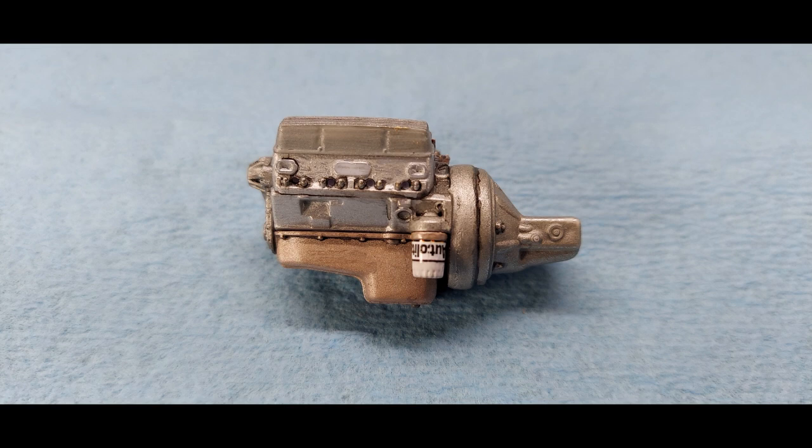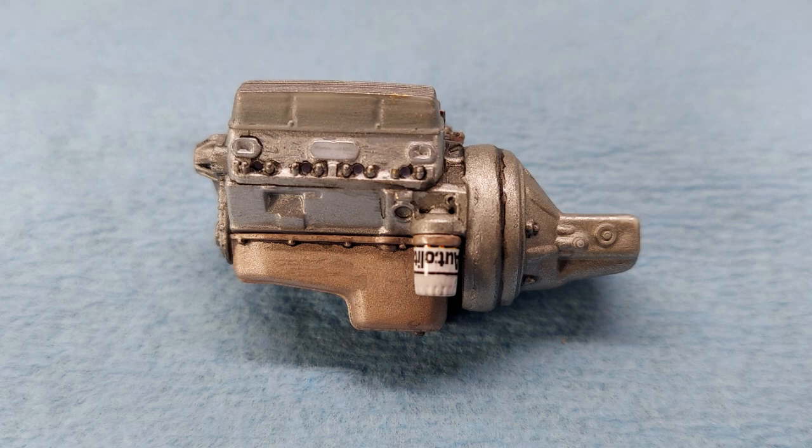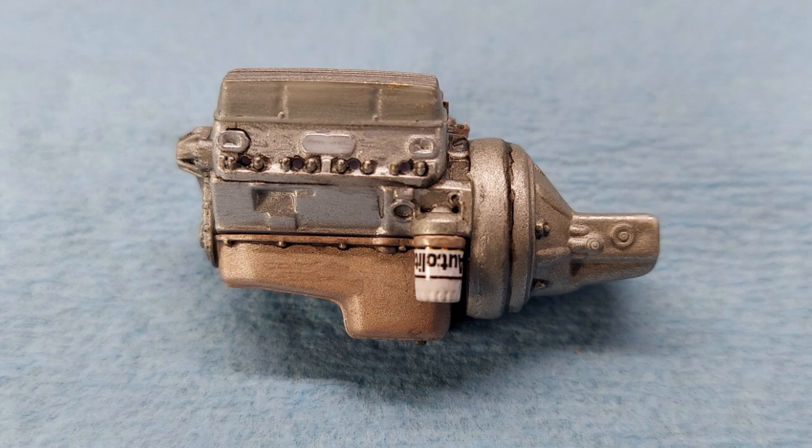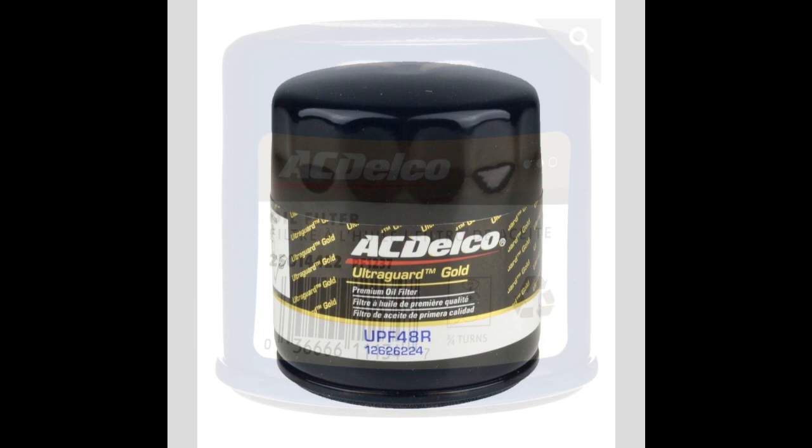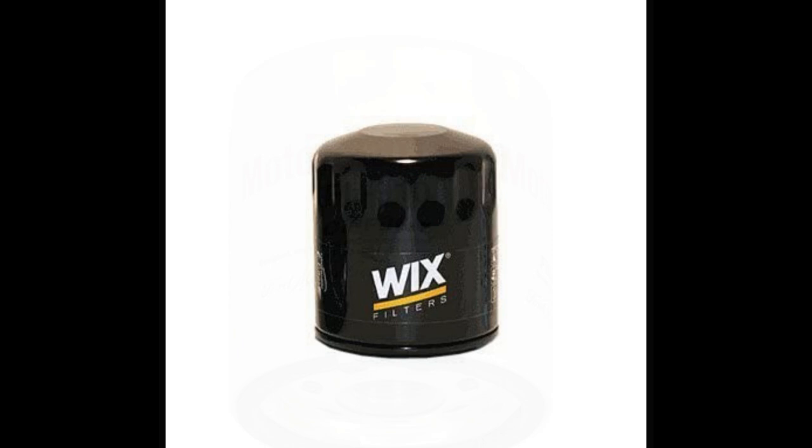Notice the oil filter — see how the sticker on the oil filter is upside down there. That's a little pet peeve of mine that I see at a lot of model contests. Guys will have that flipped around. On a real oil filter, that's how they come. So when you take that oil filter and flip it up to screw it on, it's going to be upside down.